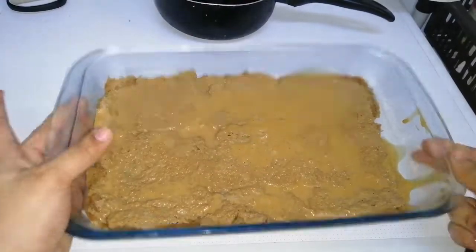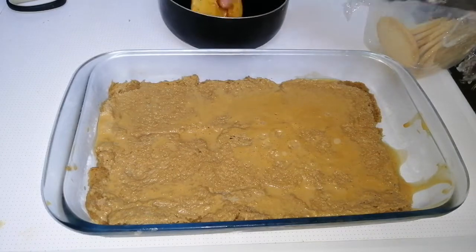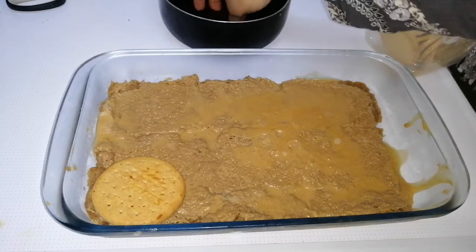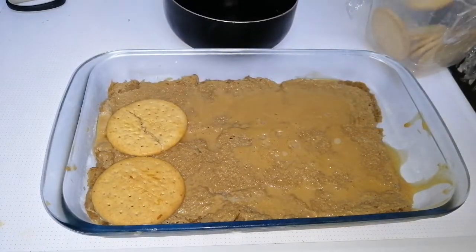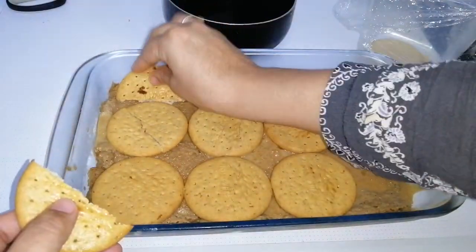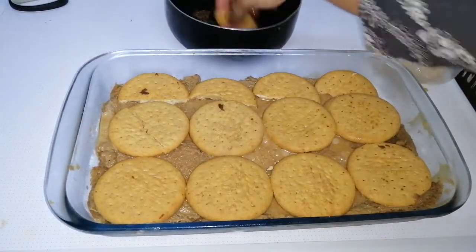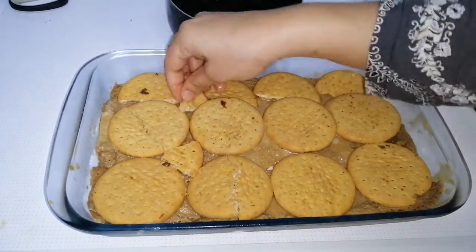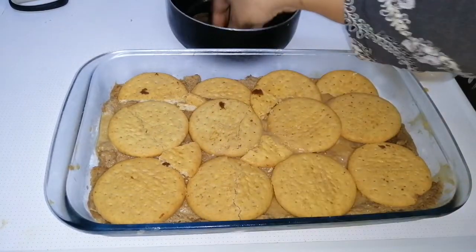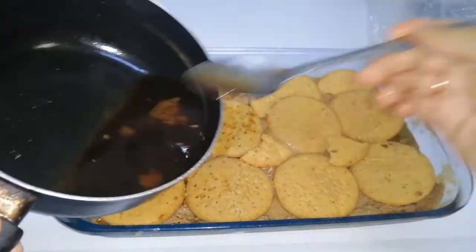The first layer is all set. Now we are going to add the biscuit layer. Dip the biscuits into the coffee concoction and spread them all evenly. Break them into small pieces and don't forget to fill in the gaps too.